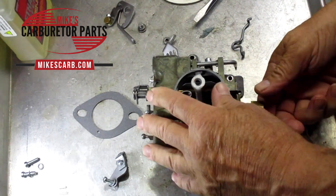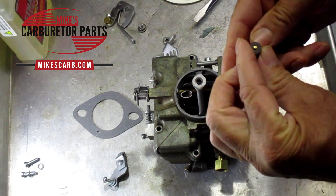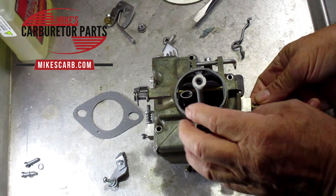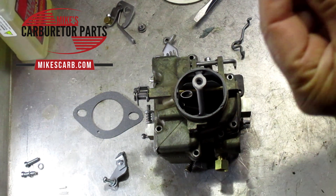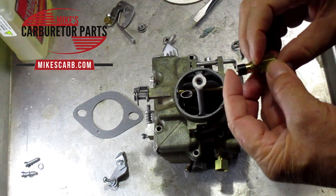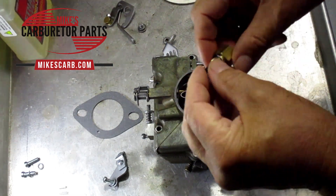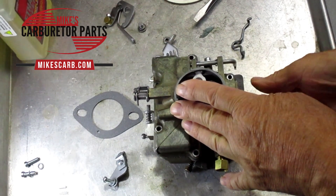One of the main things that causes flooding is a bad needle and seat. Here's your needle — it could have gotten damaged while adjusting the float. Always adjust the float outside of the carburetor; don't try to adjust it with the needle and seat installed or you could damage it. Make sure it's clean — blow through it. With the pin sticking out it flows through; hold it in and you shouldn't get anything. The fuel pump is only about four and a half pounds of pressure, so that's what you're testing for. That's your number one culprit.